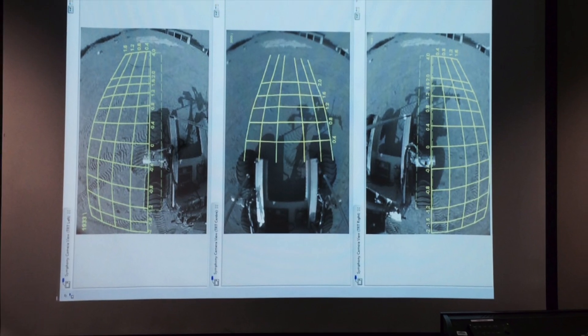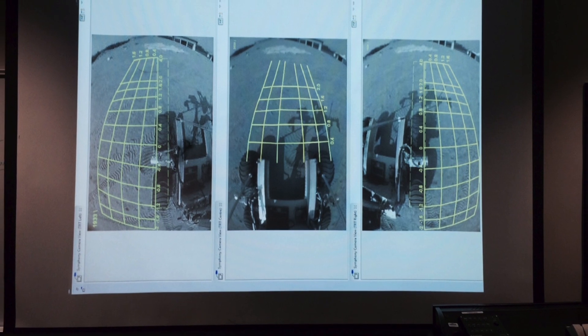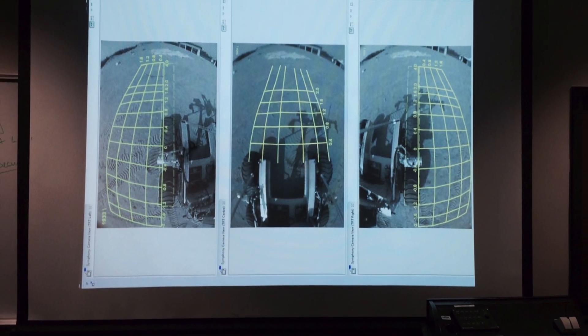You get to test various equipment, instruments, and experiments, and see how they would work if, for example, they were on Mars.